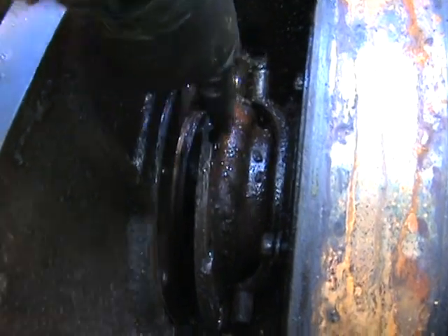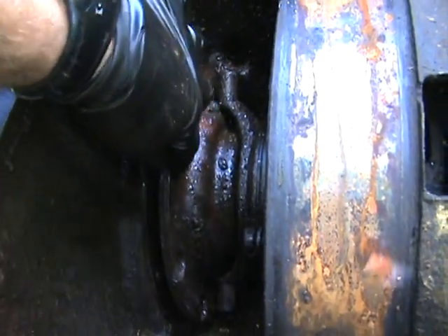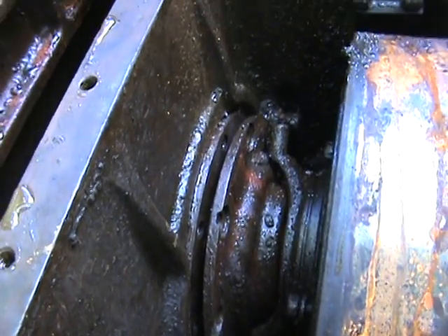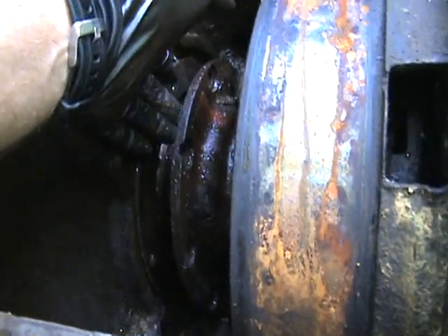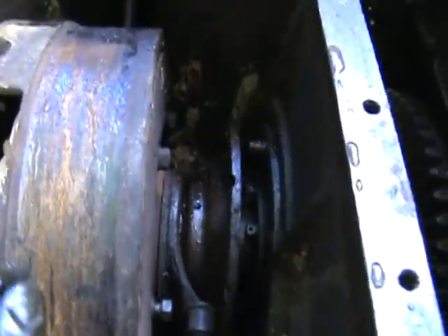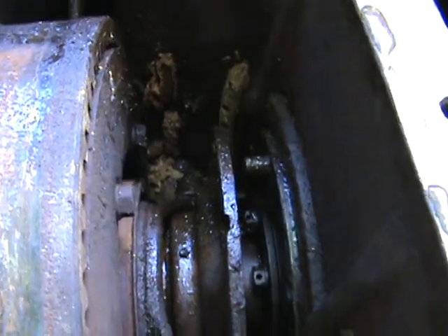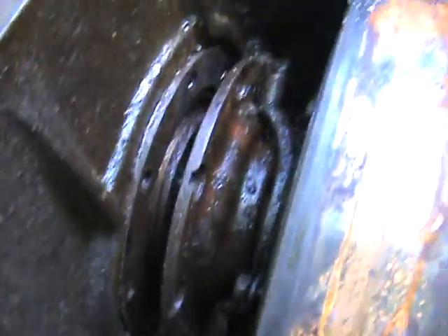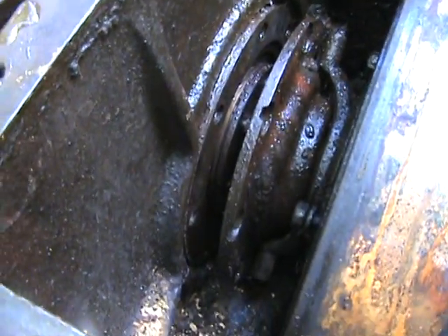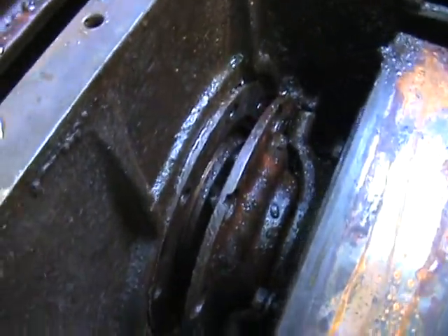The bolts that hold this cover plate on were finger tight — some of them not even finger tight. You can see on this side there's a stud on top where there's supposed to be a bolt. There should be four bolts on top and studs along the bottom. Whoever was in here last just put studs and bolts wherever they felt like it.